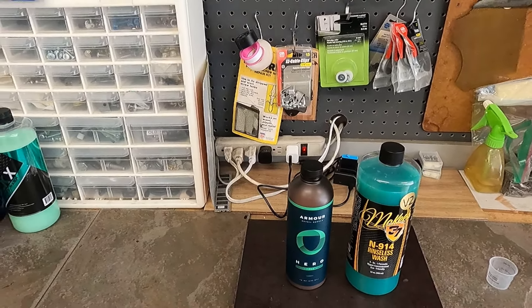My top five is slightly different than Eddie's, but that doesn't mean what he states isn't the best — it's the best for his environment. Last time I did a side-by-side washing video between Hero and Rapid Rinseless Wash, I prefer Hero over Rapid Rinseless Wash. Rapid Rinseless Wash is a good product and good value for money — 34 ounces goes a long way — but between the two, Hero is actually the better product.